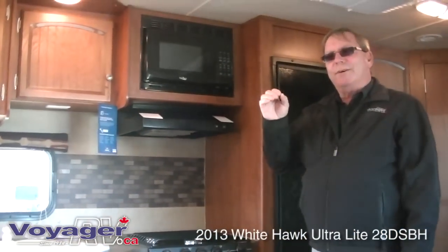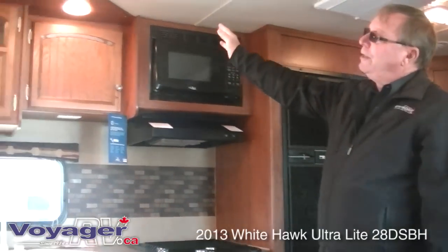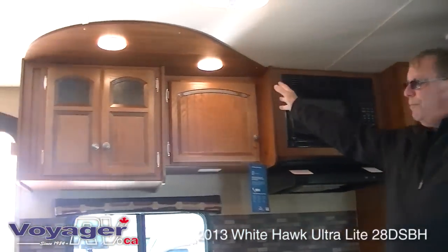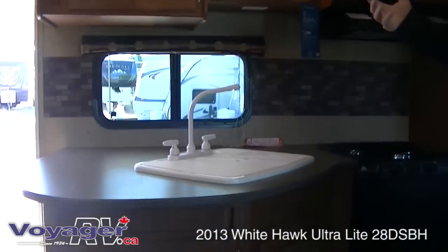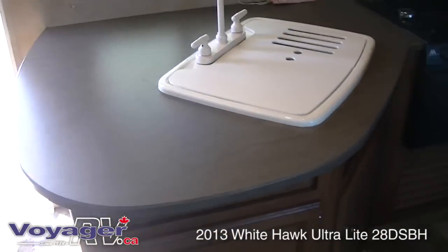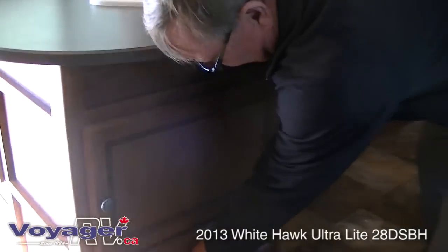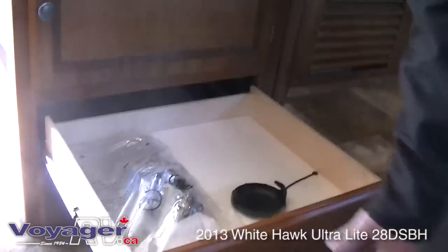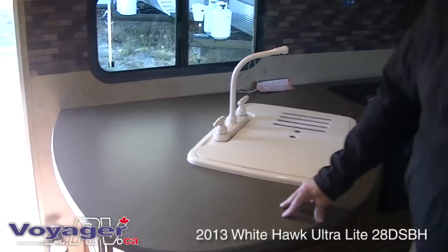Where the White Hawk excels is the finish and the trim. Look what they've done to the ceiling — way better lighting over really decent counter space. Makes it way nicer to be working in the kitchen and you don't feel cramped. All drawers are on ball bearing slides and they're all plywood. This is a Jayco — two-year bumper-to-bumper warranty. Not only do they build them well, they back them well.